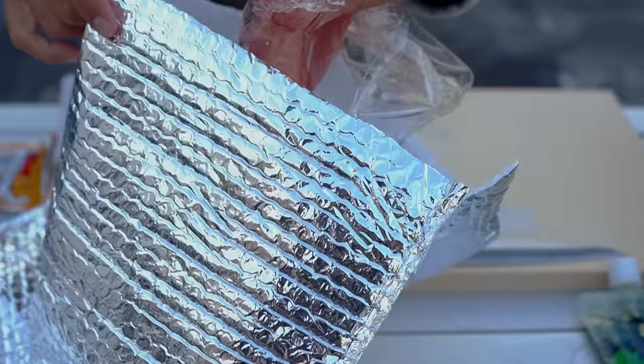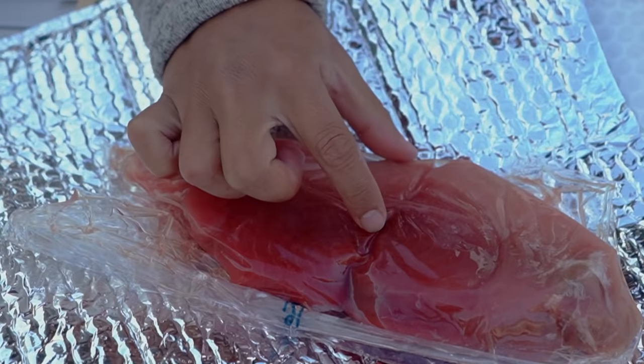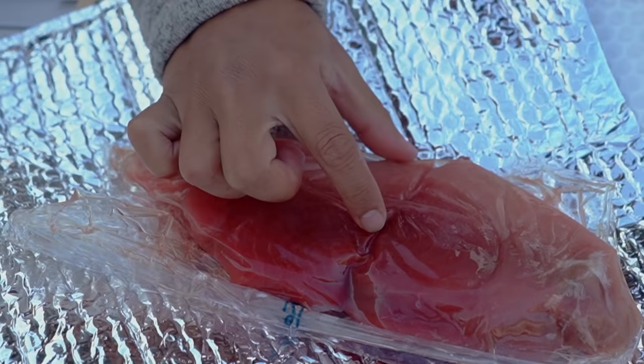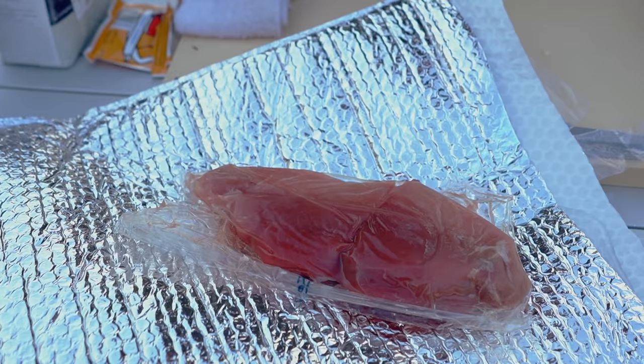I just got this delivery maybe two hours ago. Check out the tuna — they sent me some nice chutoro right here. Do you guys know what chutoro is? It's medium fatty bluefin tuna. This section right here would be considered chutoro, which is an amazing, amazing cut — probably my favorite cut on a bluefin tuna. And the top portion is the red meat, akami.